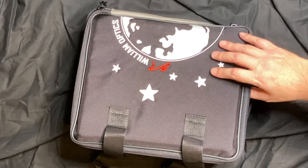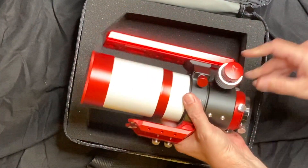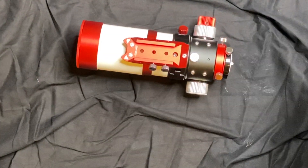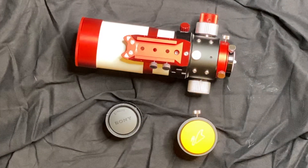I don't normally do these unboxings but I'm kind of excited about this one. This is the William Optics Zenith Star 61. Let's take everything out of the box. We have the telescope, we have a field flattener, and an adapter for the Sony camera.